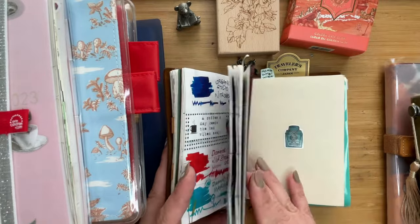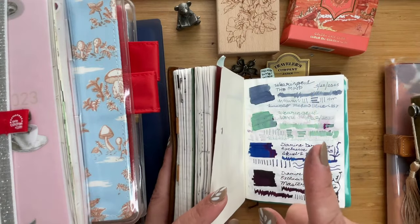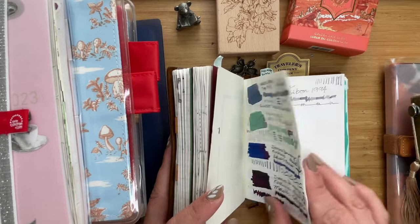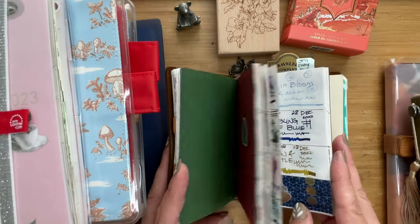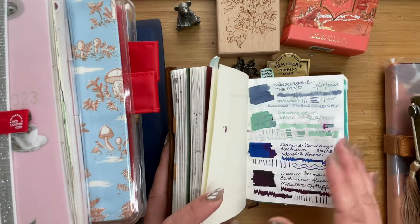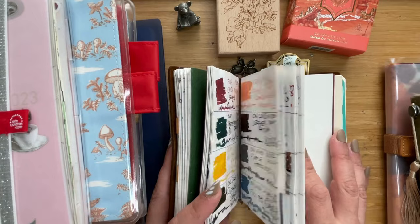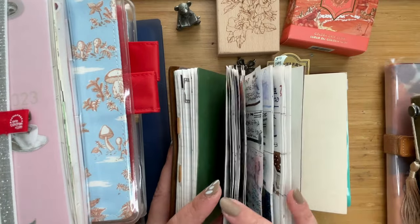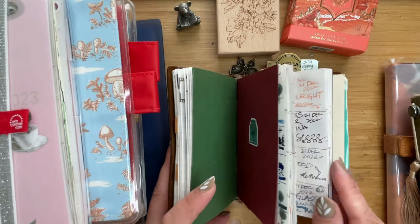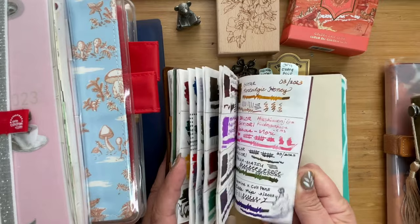I also thought this would be a nice space for my ink swatches. I documented my first few inks into this swatch book — I have a setup video for that, I'll link it up. I continued with this because I really liked how it looked, but I got to the stage where I had just too many inks and wanted to rearrange them in so many ways that it felt a bit too daunting to go through.